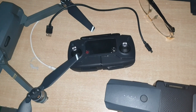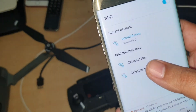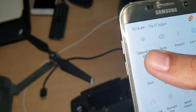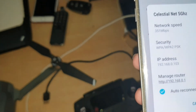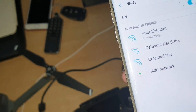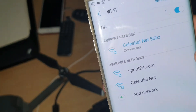Now we will connect our controller with our smartphone, and before this you need to connect it with 5 GHz Wi-Fi. I will show you the reason why. Its link speed is 351 Mbps — my internet is 50 Mbps — but if you connect with 2 GHz Wi-Fi it slows down to just 130 Mbps, which makes the update download process slower. So I recommend you connect with your 5 GHz Wi-Fi.